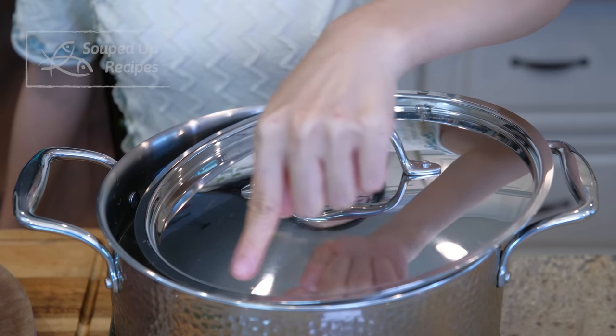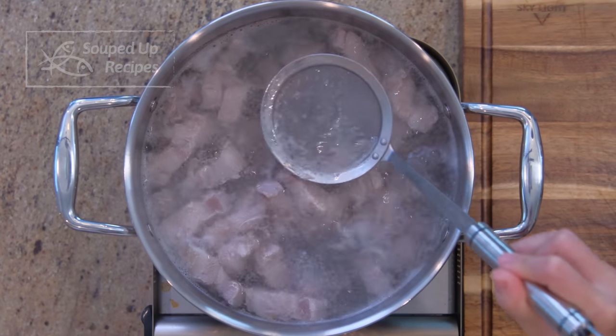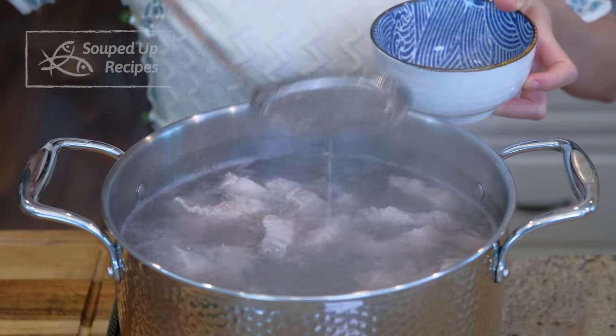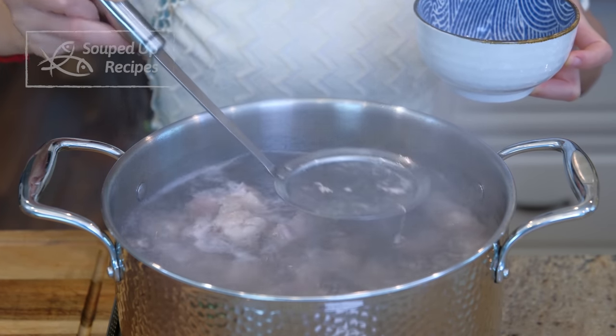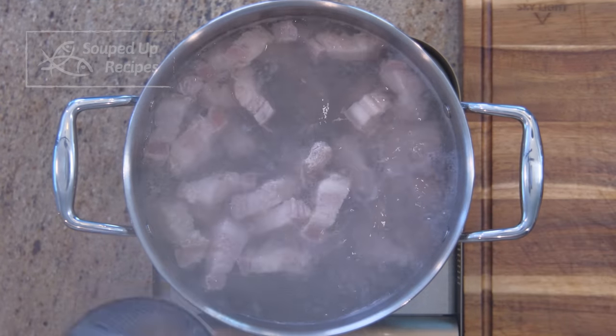Please partially put on the lid, otherwise the water will overflow when it comes to a boil. Skim the scum using a sieve. This step is called blanching, a popular method to treat meat in Chinese cuisine. The purpose is to eliminate the foamy scum so you can get a clear glossy sauce at the end.